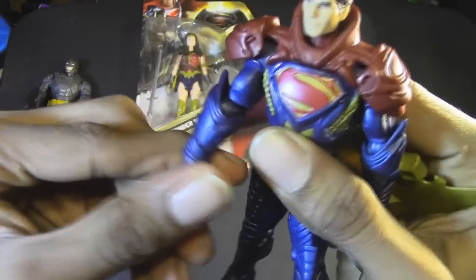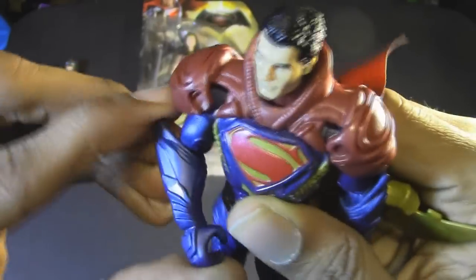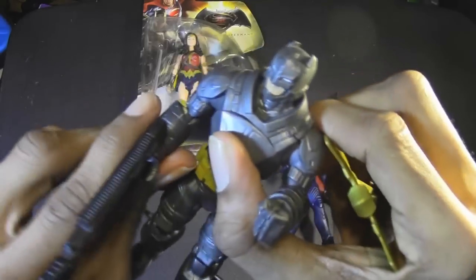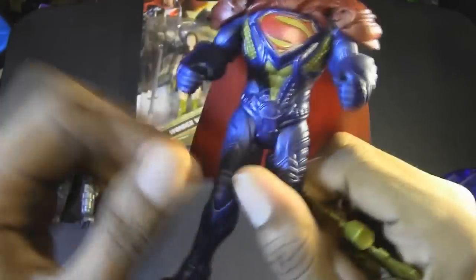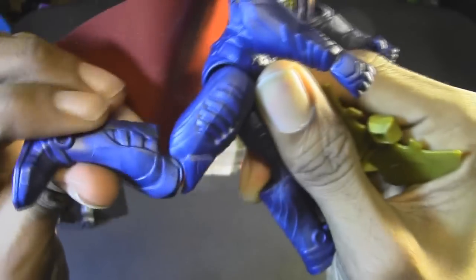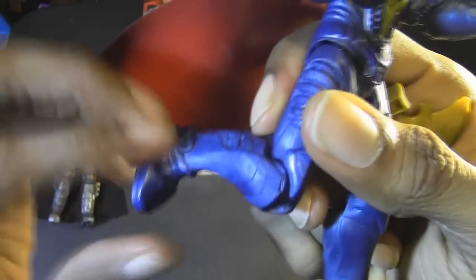He's got elbow articulation, and he also swivels at the forearm. Wait — did I miss that on the Batman figure? No, it does not swivel at all on Batman, only on the Superman figure. Interesting. No wrist articulation, no movement in the waist. His legs do move forward and back, and he does have knee articulation. No ankle pivots or anything like that.